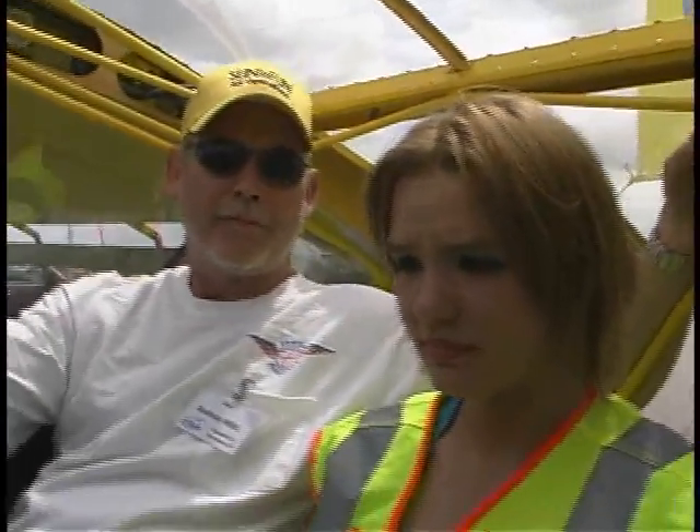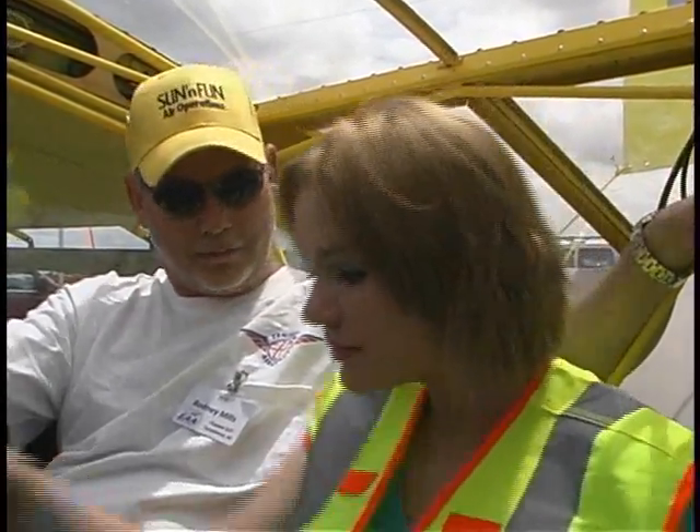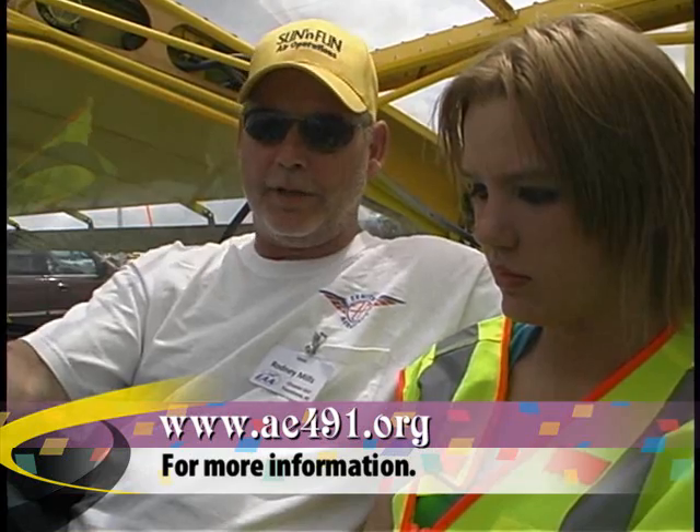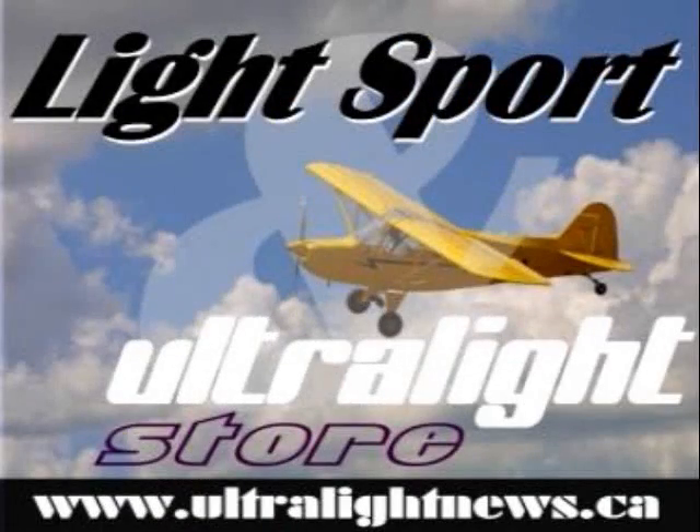If somebody wanted to follow along on their progress or get in touch for donations or anything like that, is there a website? Yes — www.ae491.org. Thank you very much for your time. Thank you. Bye.